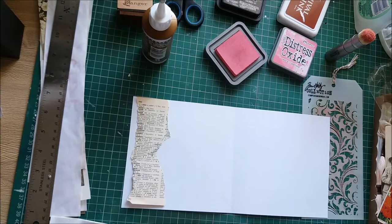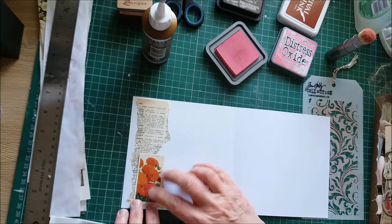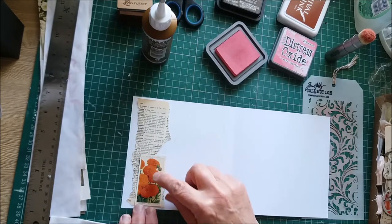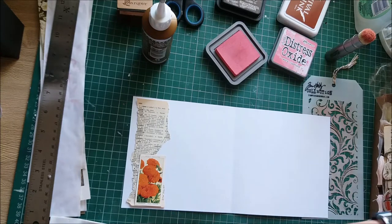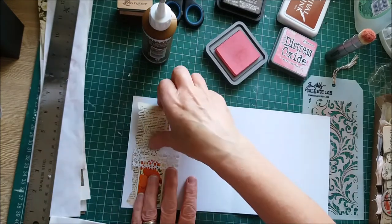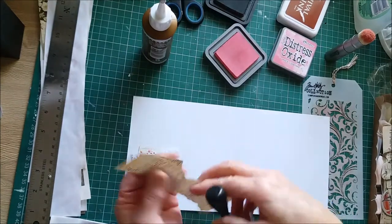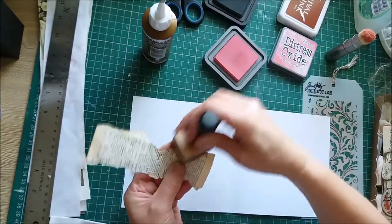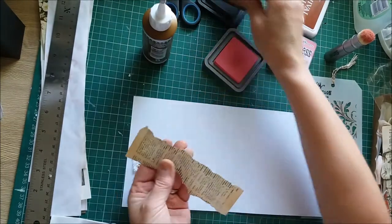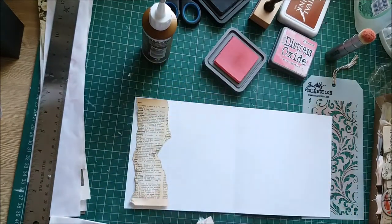I'll just get my glue out. When I was looking at these I like the images on them, but they are cigarette cards and I'm not keen on having the cigarette advert, so I thought I could use that and maybe put a piece of lace over the top. These are the type of ideas I've had, so I'm just going to ink the edges. I'm not sure how long this is going to take but I probably won't have the opportunity to do every page as it'll just take too long, but I'll keep an eye on the time.